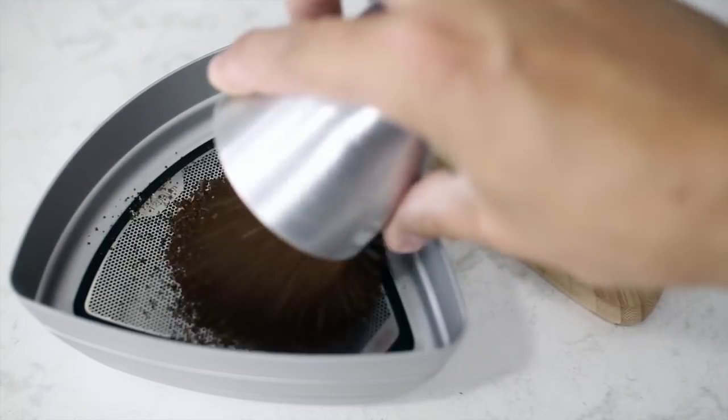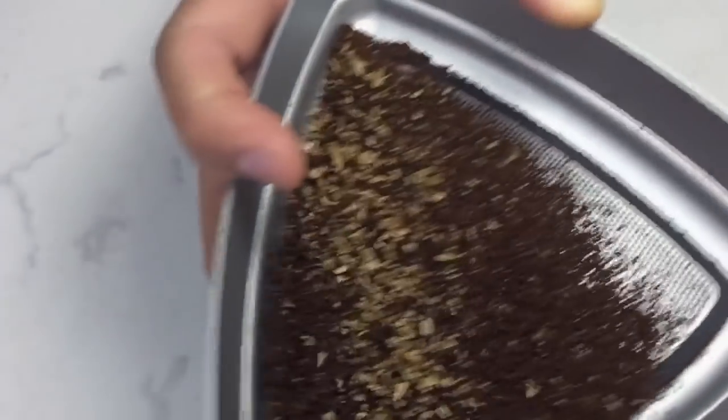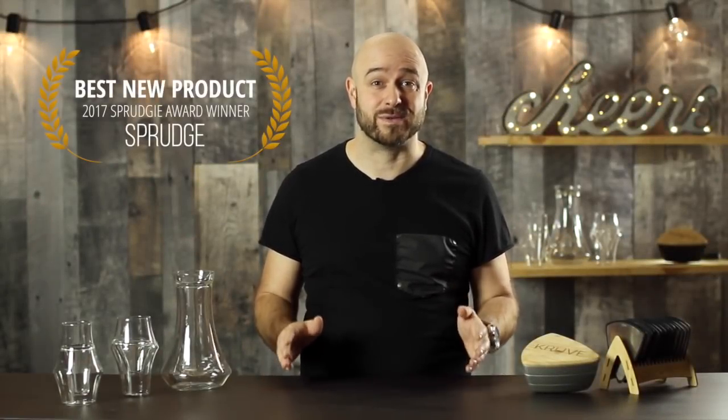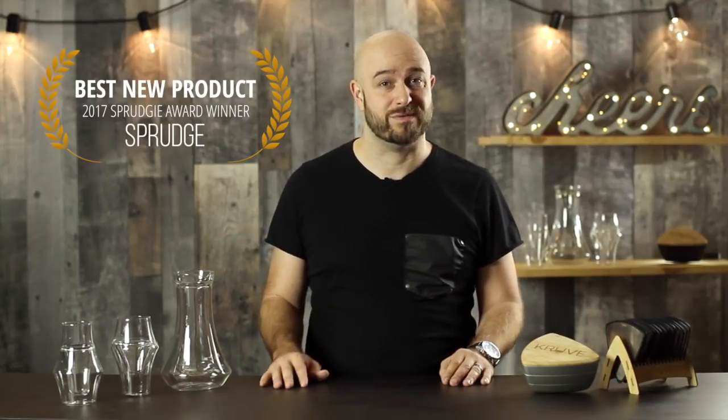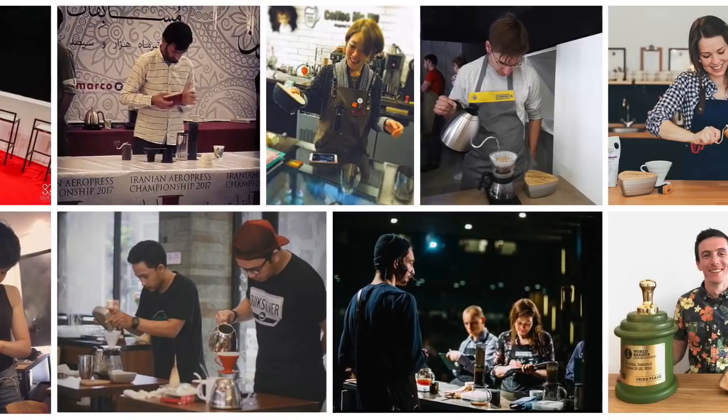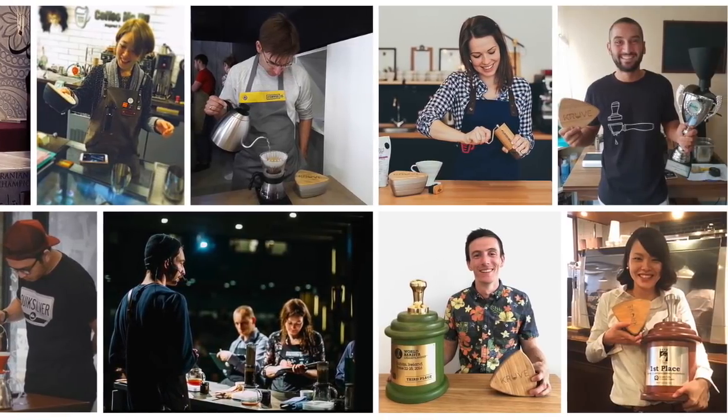A few years ago, you helped launch the Kruv Sifter, the world's first coffee sifting system designed specifically with the home brewer in mind. We quickly went on to win Best New Product, as voted on by tens of thousands of coffee lovers just like you. And today, everyone from coffee enthusiasts to world champion baristas are using it to improve how they brew coffee.